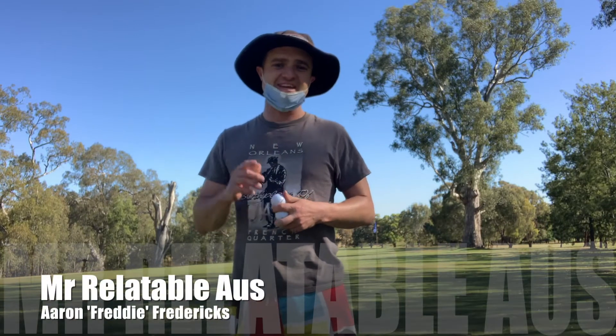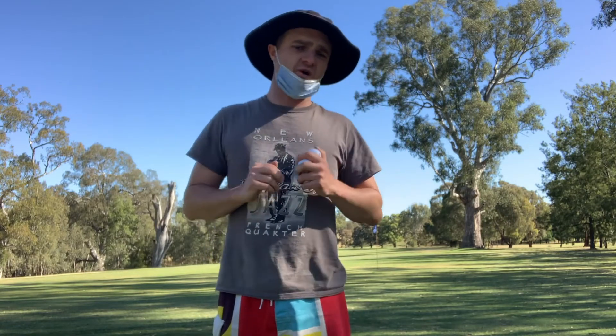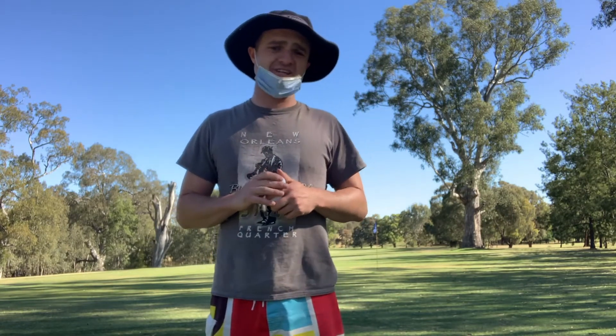Hey guys, Mr Relatable Oz here, Aaron Freddie Fredericks. I am super excited to be with you today. You may notice, Aaron, why are you dressed like an absolute bogan today?